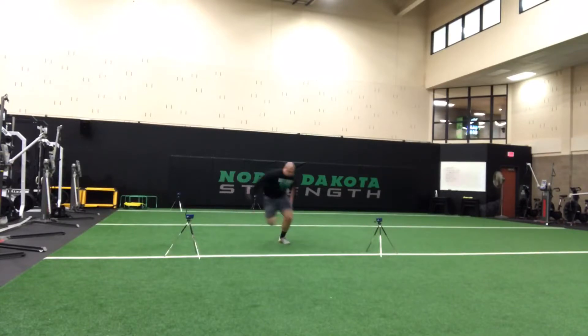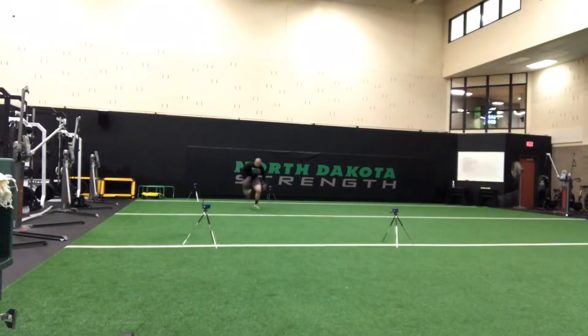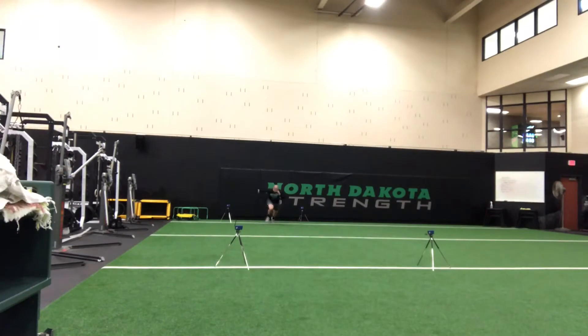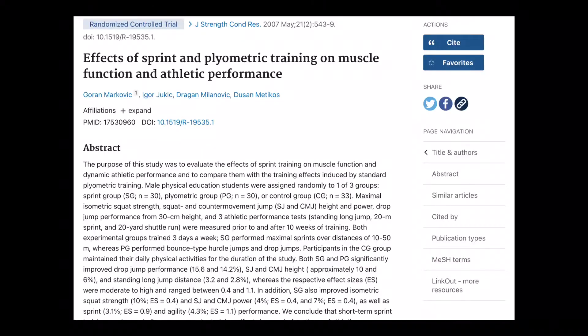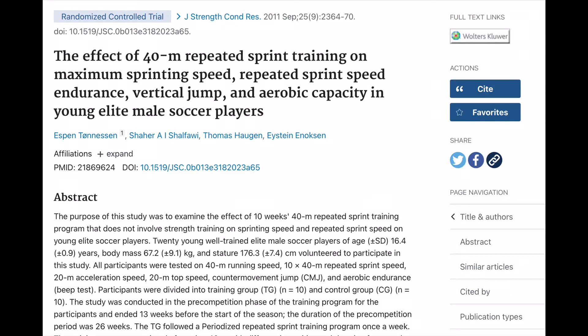While agility work may not be necessary, I do believe that true maximum effort sprinting is necessary. Basketball and volleyball players rarely get true maximum effort sprinting opportunities in practice. The benefits of true maximal intent, maximal effort sprinting just can't be matched via other methods or exercises.